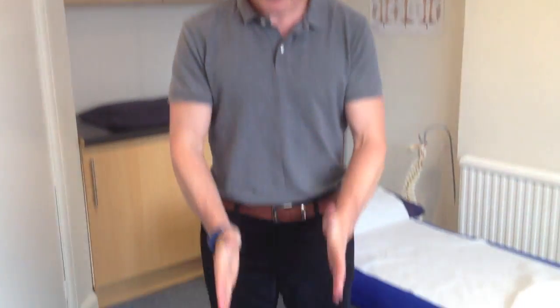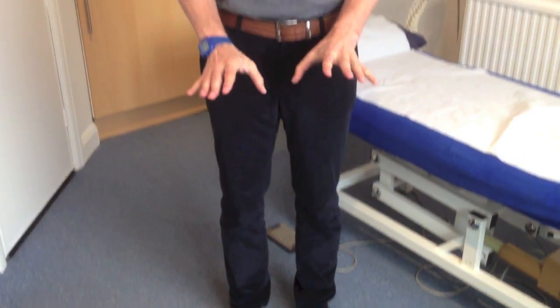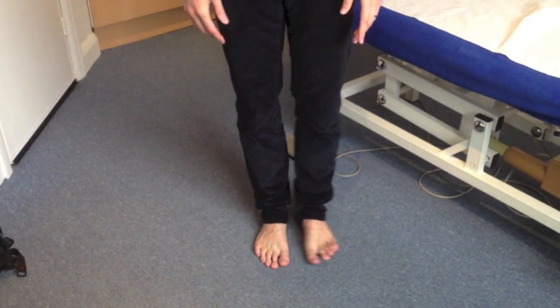Get yourself in a standing position with your feet facing forwards, knees nice and soft, and feet solid on the floor. Try to keep a bit of a gap between your feet so you aren't really close together and out of balance.